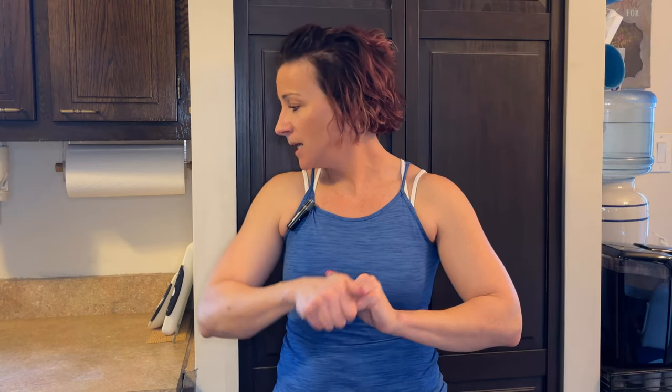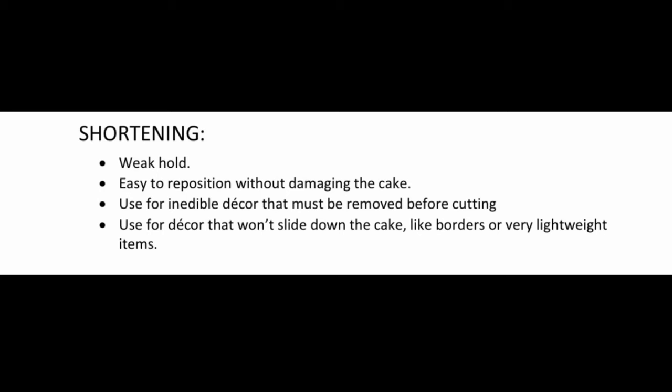The fifth and final medium I use to adhere decorations to cakes - and I use it all the time and love it - is Crisco shortening. You can move pieces around and rearrange them as much as you need to. However, it is the most forgiving, and because of that it does not have a very strong hold. I don't like to use it for decorations that are sitting up on the cake and could slide down, or for decorations that are too heavy. I use it for borders a lot - it lets me move the border into the correct position after placing it.